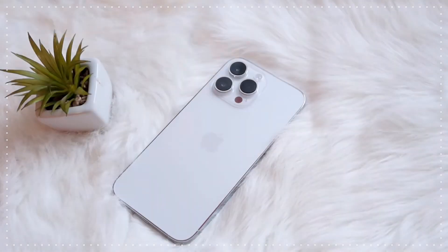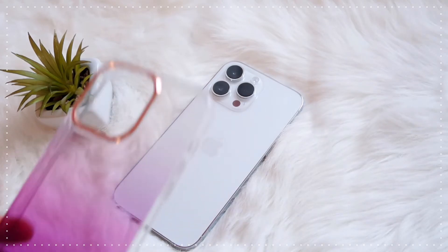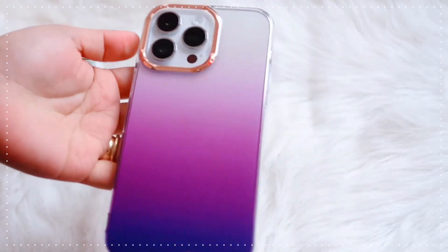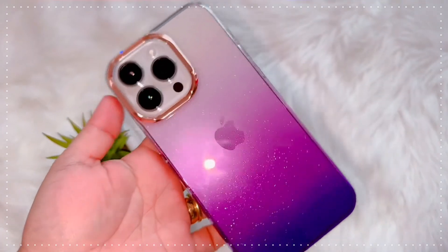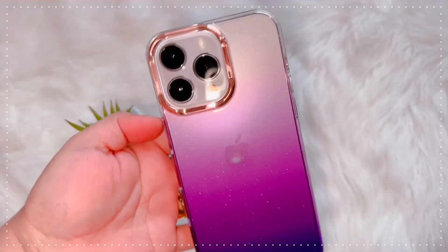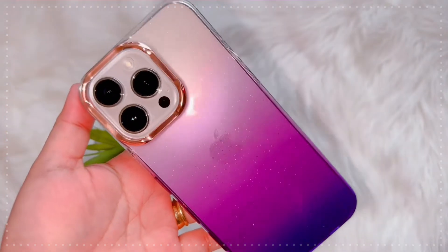Moving on to the next one — this is more of a purple, darker shade. This case really goes so well even on the purple iPhone 14 Pro Max, because I've tried it on my friend's phone and it was so perfect. It looks super elegant and super simple, yet it can really draw some attention from people.